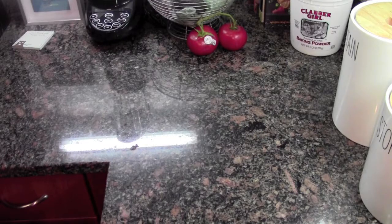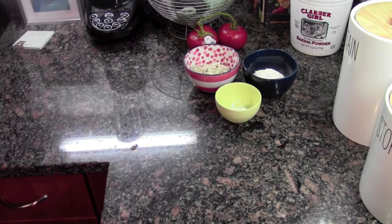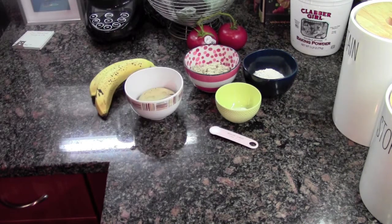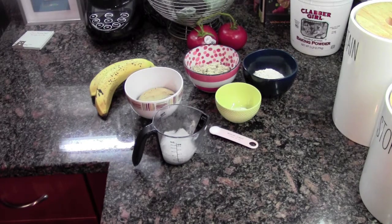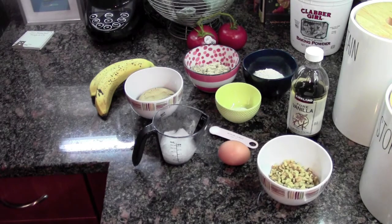Today you will need: half a cup of flour, half a cup of almond flour, three quarters of a teaspoon of baking soda, one quarter teaspoon of salt, two bananas, half a cup of light brown sugar, one third of a cup of coconut oil, one egg, half a teaspoon of vanilla extract, and half a cup of chopped walnuts.